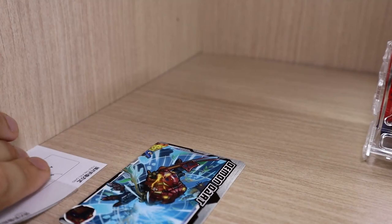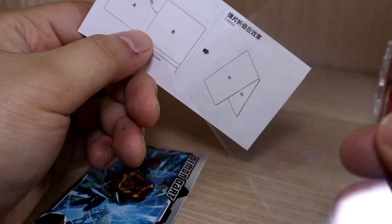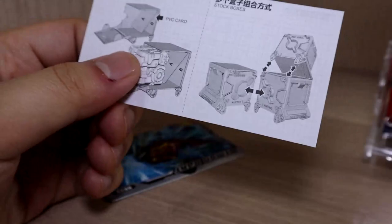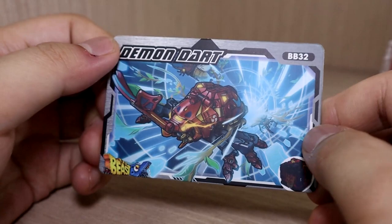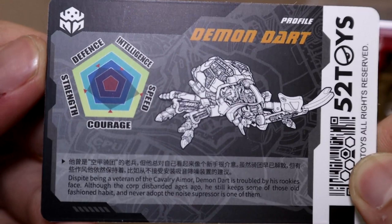Number one is a catalog — definitely check the catalog as everything is mentioned there. Number two, we have the PVC card and the instruction manual for it. You fold the PVC card in half and put it inside the box so the Beast Box pops out when you open the door, though it only works sometimes. Finally, we get the character's own special card — I really enjoy collecting these, and the art style is great.